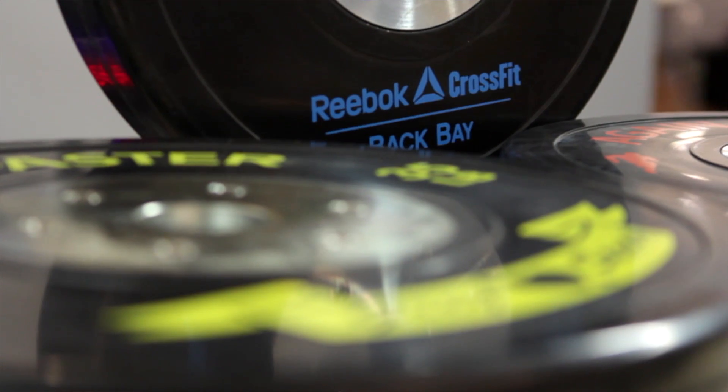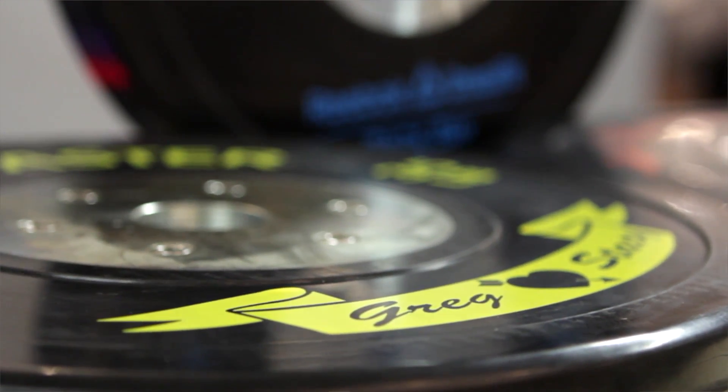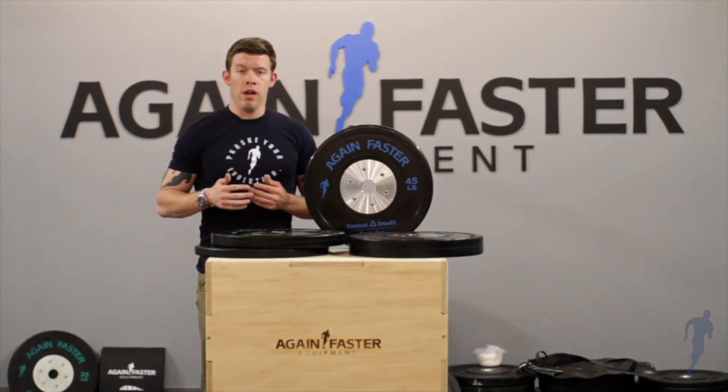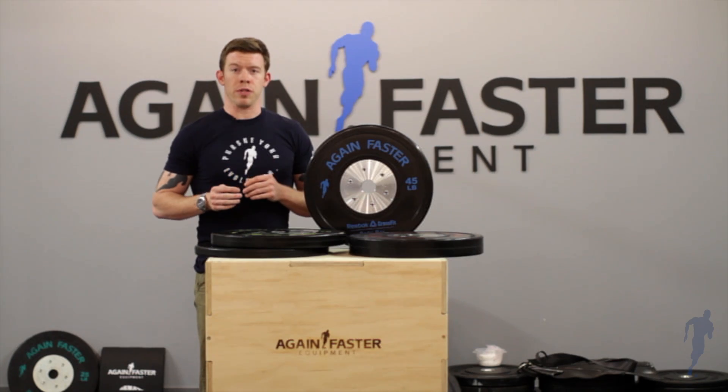All of the Again Faster competition bumper plates can be customized with your gym logo or a logo of your choice if you'd like to do something for your home gym. They're available not only in pounds as you see here but in kilograms, and like all Again Faster products they come with a 100% guarantee.